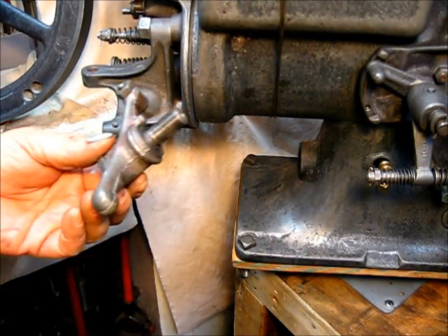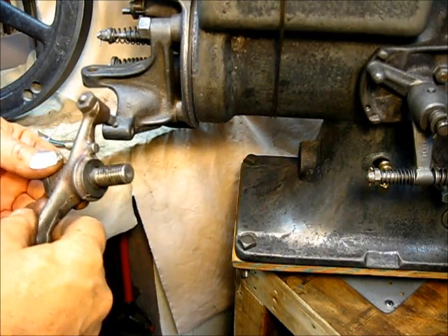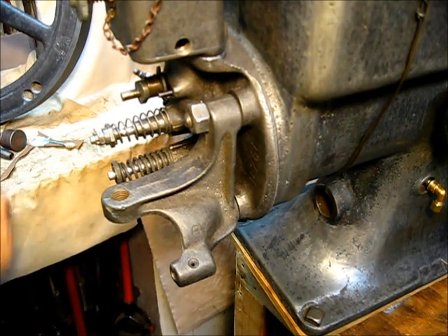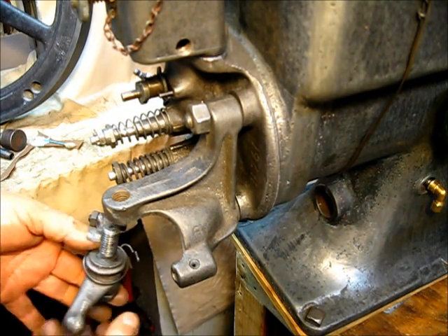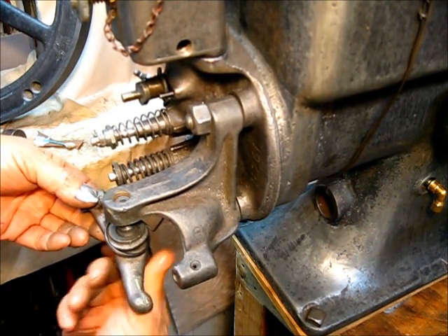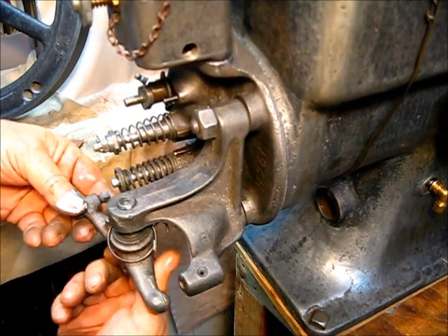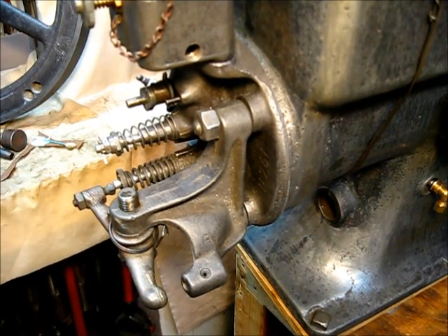If it's worn, you can actually put a shim whichever way it's worn to make the center of this bolt line up with the center of your valve — that's the objective. There's an easy way of putting this spring and this all together. I did put a little oil in there, and there is a reason not to grease something that's going to be oiled.